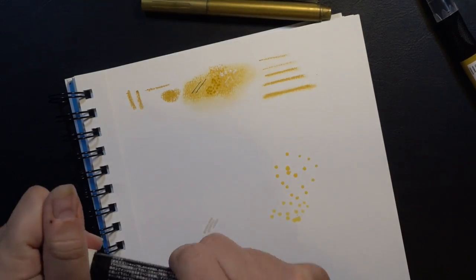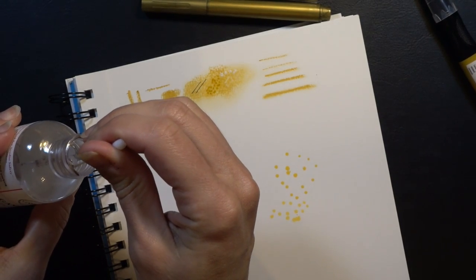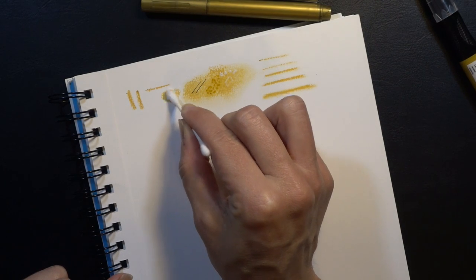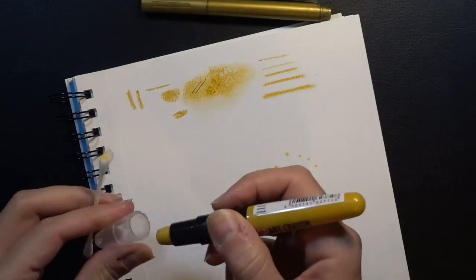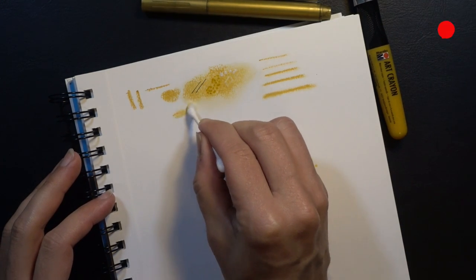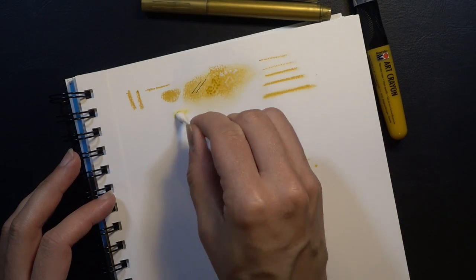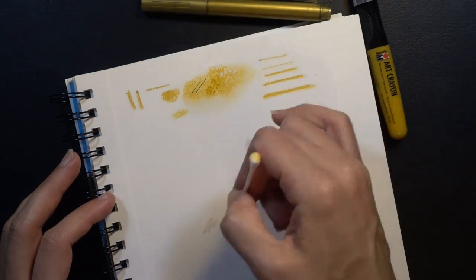The last thing I wanted to try was to see if a little bit of Gamsol could help the blending. It works kind of the same — similar to what I was doing just with my finger or a dry cotton swab. So I don't think that's our silver bullet, but that's all right. I actually really like it, so I'm not too worried about it.